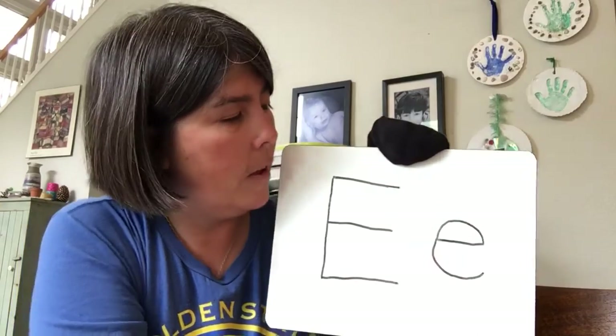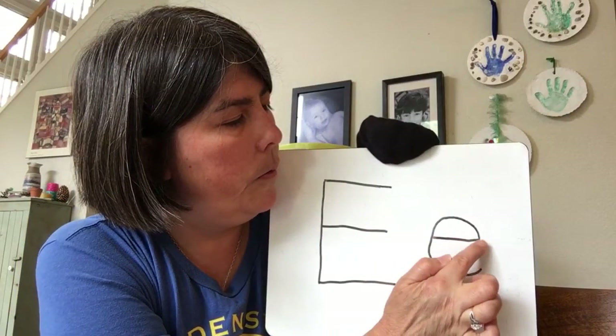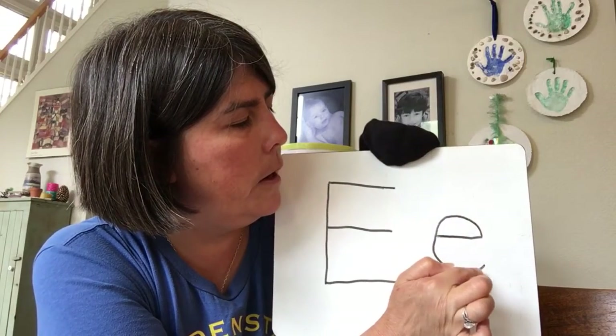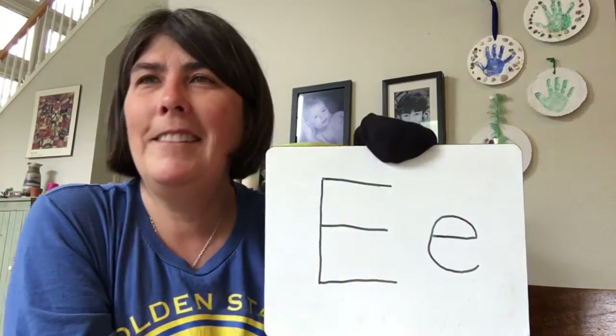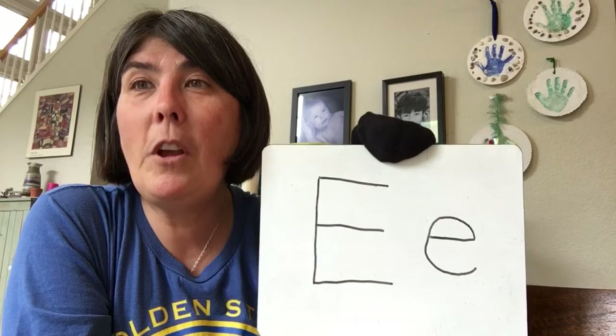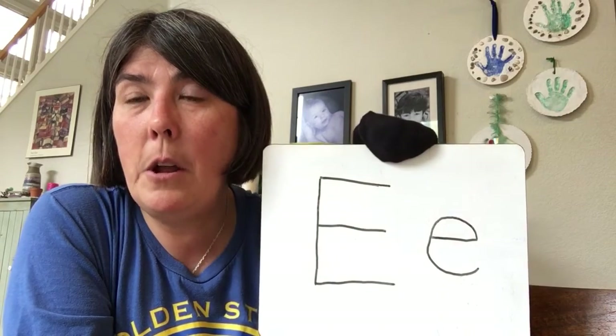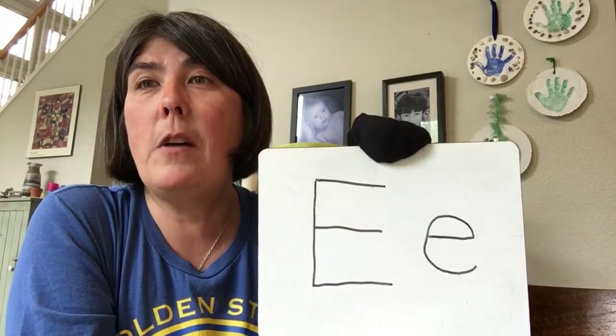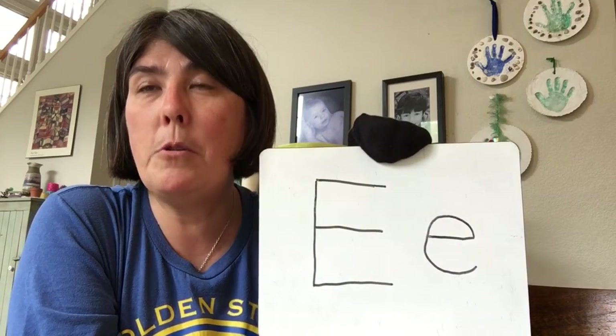Your turn. Ready? Over, curve up like a rainbow, hit the pot of gold, and curve around. There you go. Go ahead and pause the video and practice doing those lowercase e's a few times so that you have them beautifully.